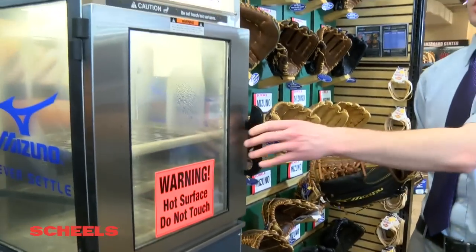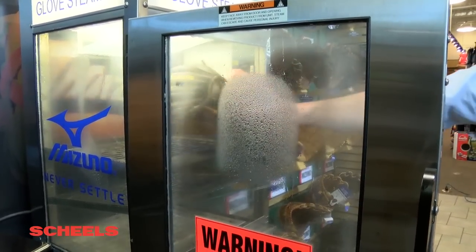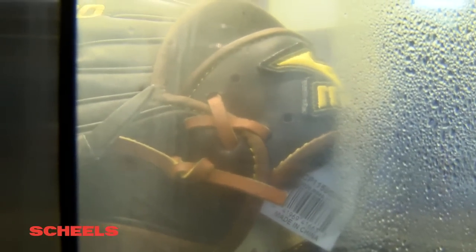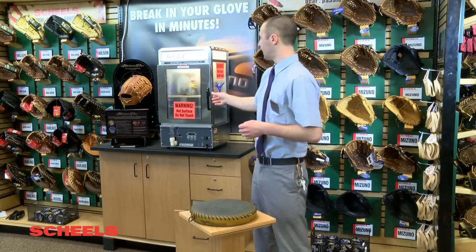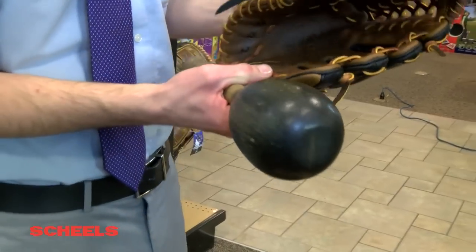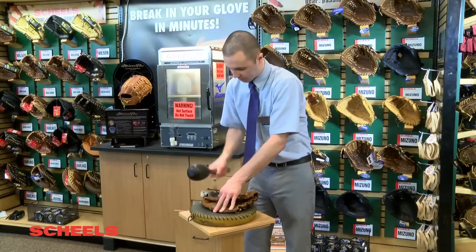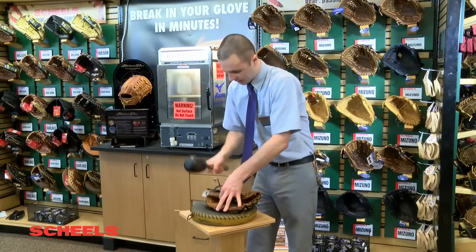So basically with the steamer, what we're going to do is open up the door and put the glove in palm down, just like that. We're going to put it in there and wait about two to four minutes, depending on the desired level of softness for the customer. At this point we're ready to go — we'll take out the glove, grab our mallet, and then we're going to work on the heel first.